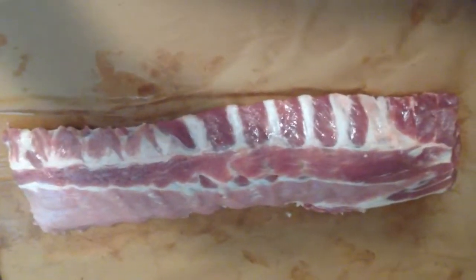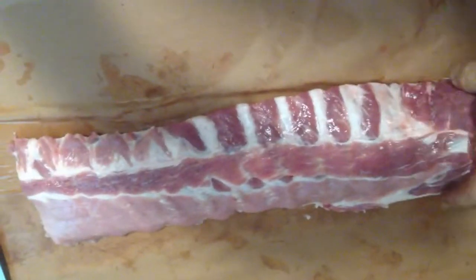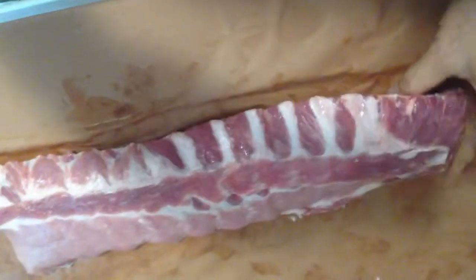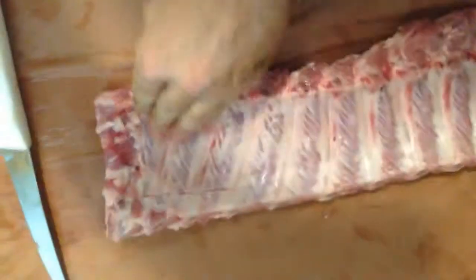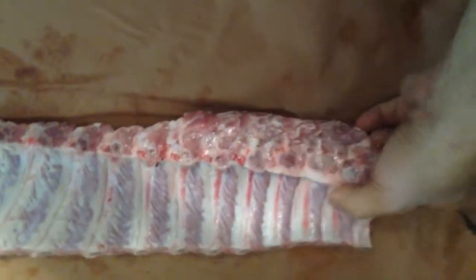I'm going to go ahead and smoke some baby back ribs today. These baby backs are a lot smaller in terms of their width but they're thicker generally than regular spare ribs or St. Louis cut ribs. So these are a lot easier to cook in my opinion. As you can see, I trimmed a little bit but there's a lot less to trim on these than a regular rack of spare ribs.